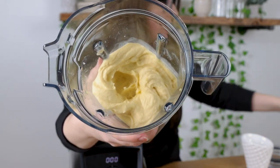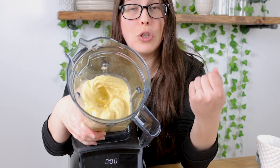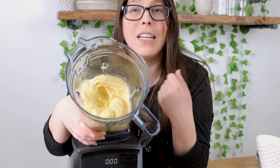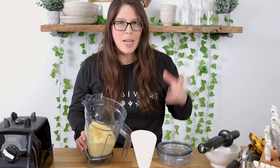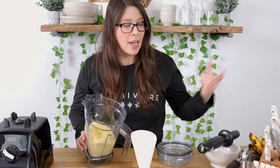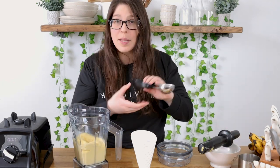You can see it's nice and creamy. All you need to do is take an ice cream scoop and put it into your desired container. You could even put this into an ice cream cone, which is fun for the kids. What I really like about this is the banana is creamy, the mango is creamy, and the mango has that rich flavor that's gonna complement the banana — so the banana is not gonna stand out.